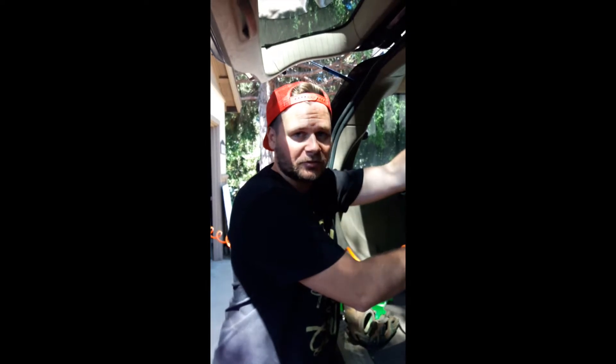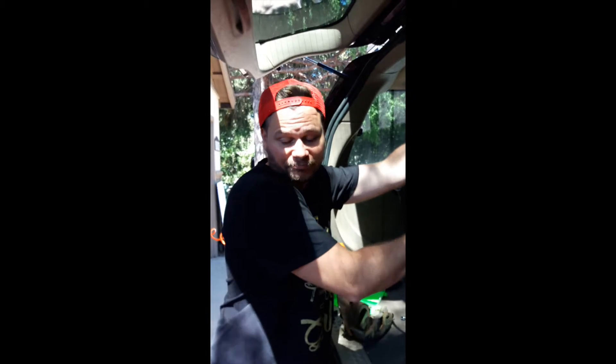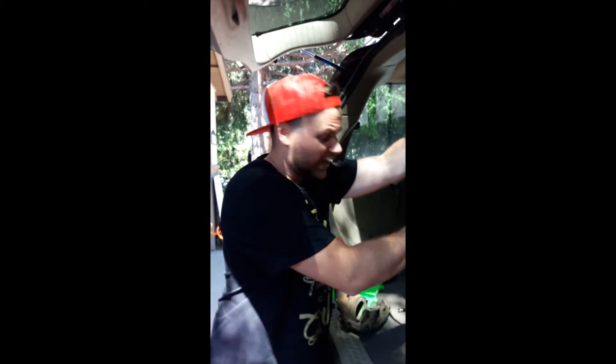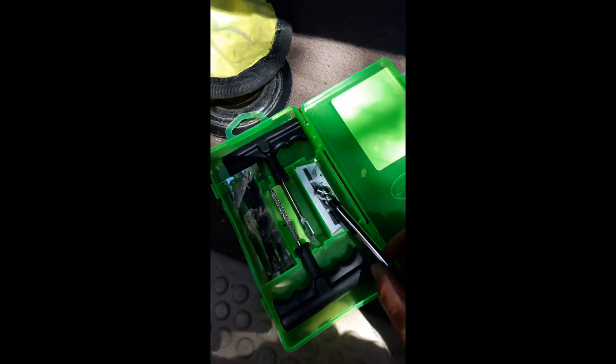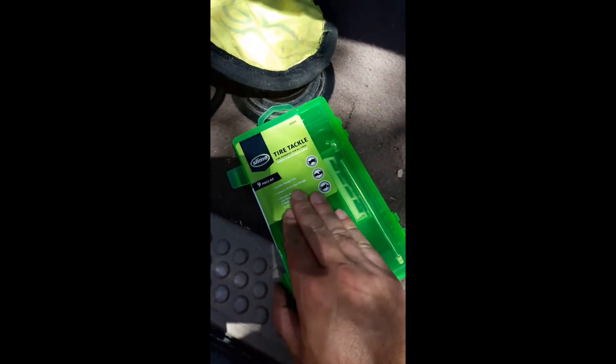I rode the rest of the weekend with the thorn in there. Went back to camp, filled up the tire, squeezed down on the thorn - that stupid tire held air all weekend and for a couple more rides after that. Just trying to prove the point: if it ain't that broke and it works, fix it. Alright folks, seems to be holding air. Put the little kit back together - boom, done. Put it away.